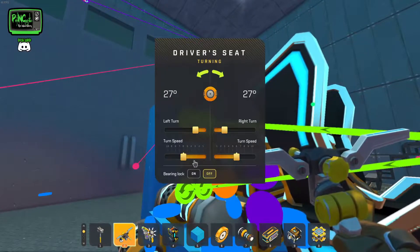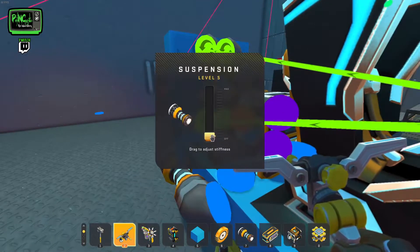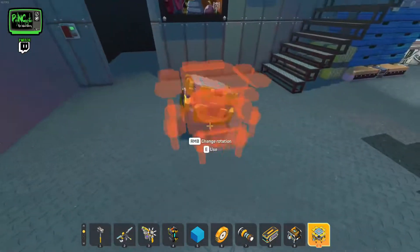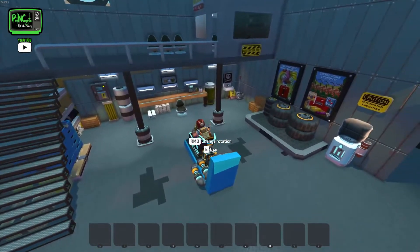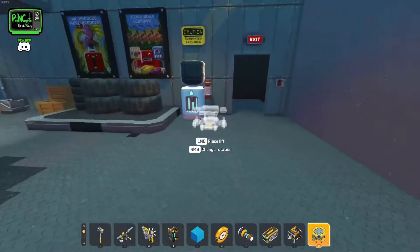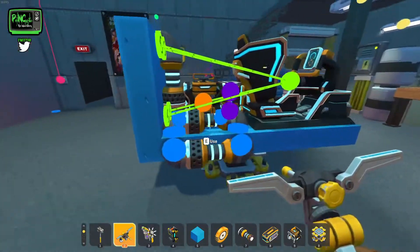We're going to do that for all four of these, and once we've done this you'll see that the craziness has kind of subsided a little bit. Our bearings have been reduced — let's try it out now. Yeah, a lot better, not as crazy, and we can adjust it a little bit more so it doesn't roll as bad. But as we add more things to it, it's not going to be that big of a deal. Let's get back on our lift.